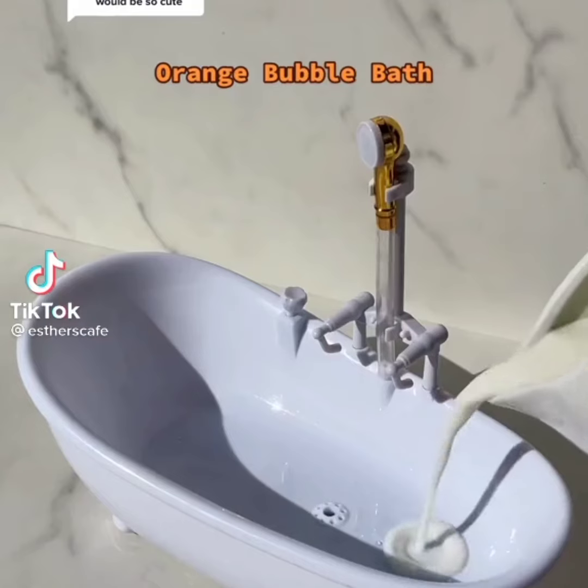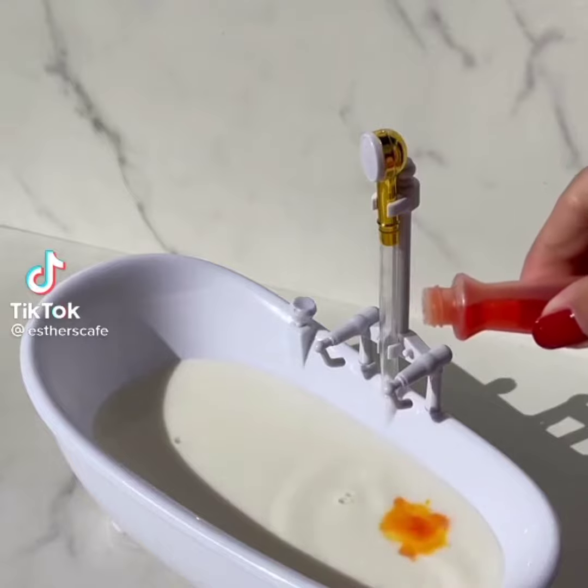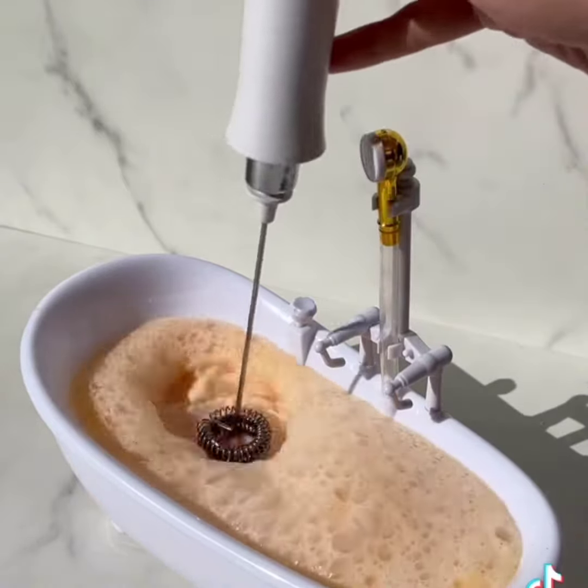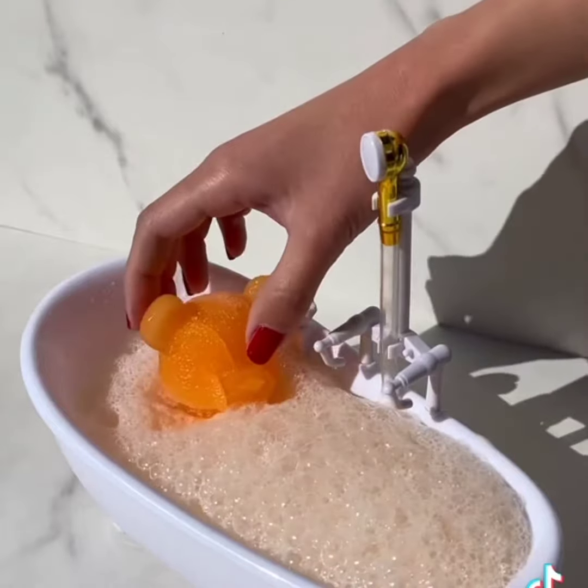Orange bubble bath. Milk, three drops of yellow food color and red food color. Froth, froth for bubbles. Gently bear in. Flowers for decor.